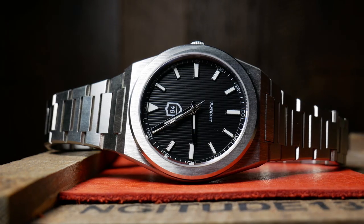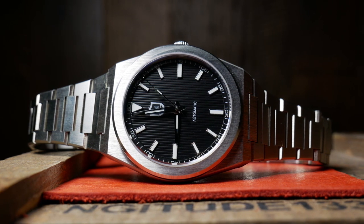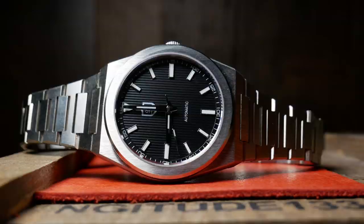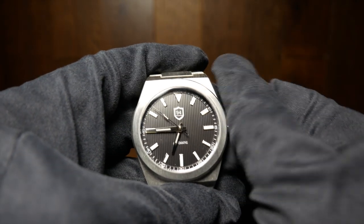Movement-wise, we do have a Seiko NH35A. It's your standard workhorse with a standard beat rate, hacking, hand-winding, and a 40-ish hour power reserve. Pretty much what you expect at this price range.